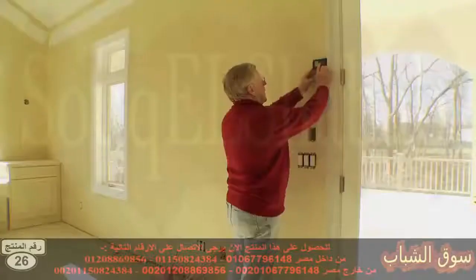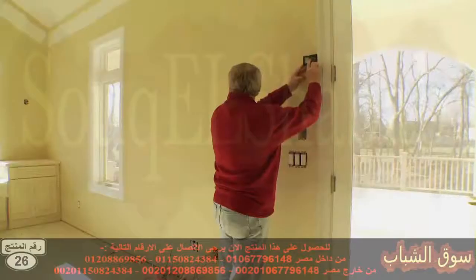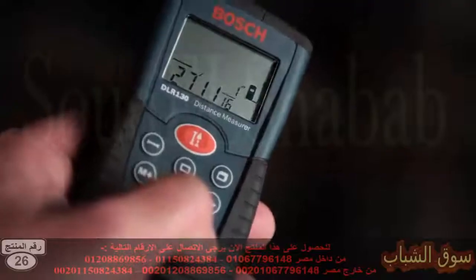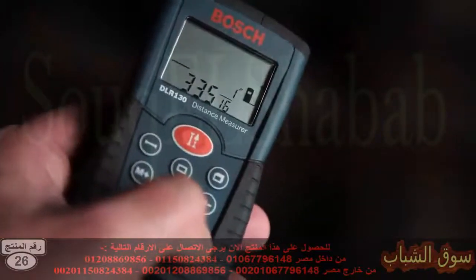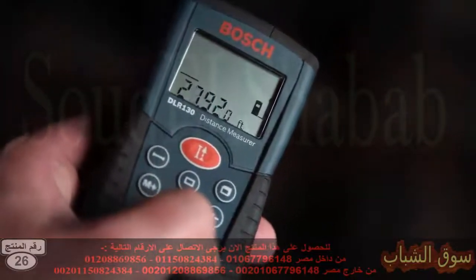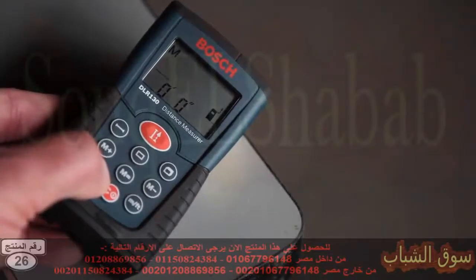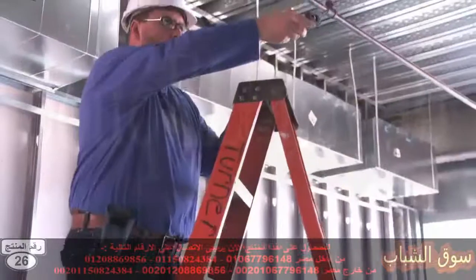As with all BOSCH Laser Measurers, the DLR-130K has a full-functioning keyboard for calculating length, area, volume, and continuous measurement. It also has memory for storing measurements, changing the dimension display between feet, inches, and metric, and two points of reference.